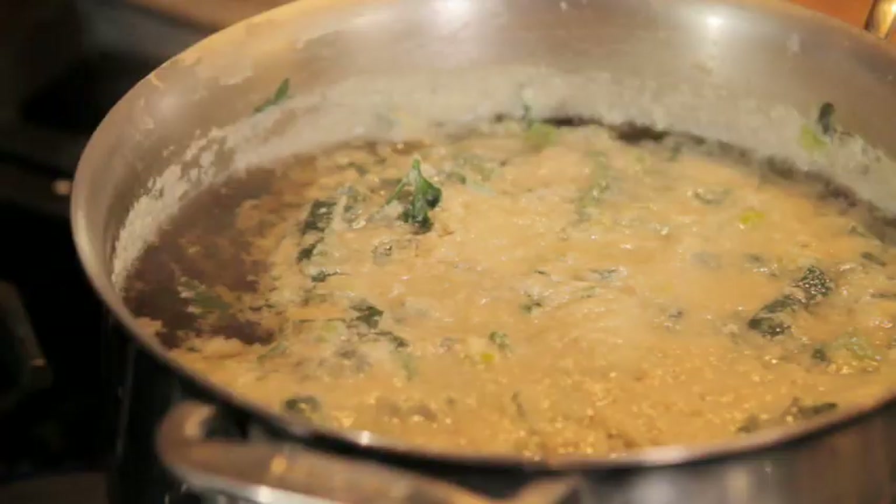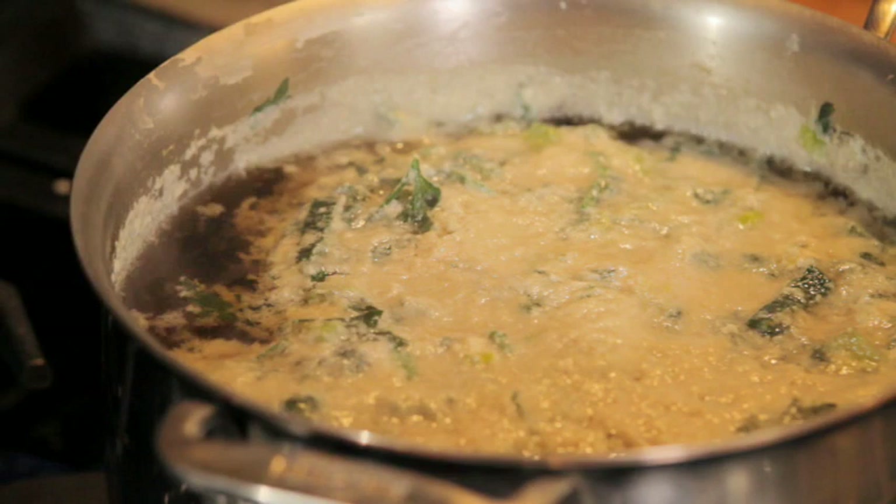If I want to do an aspic — an aspic is a consommé — but in the clarification, you mix some gelatin in it, unflavored gelatin of course, mixing into your clarification and you do the same process. When it cools off, it hardens into aspic.